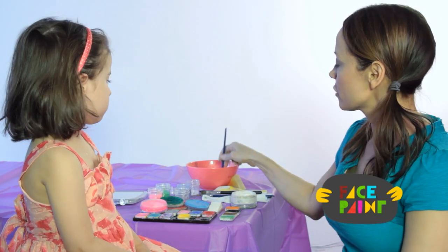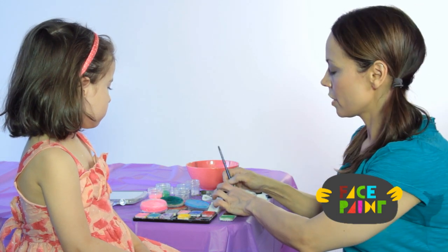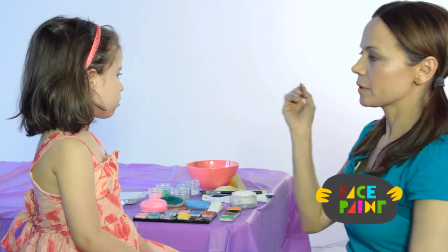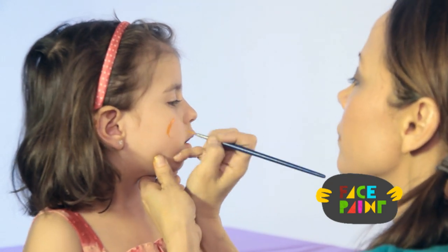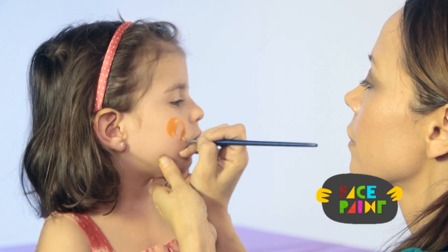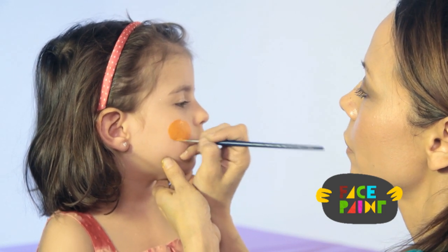I'm going to take my medium brush, load it with orange paint, and create the pumpkin on her cheek. I just want to go like that, making both sides round.